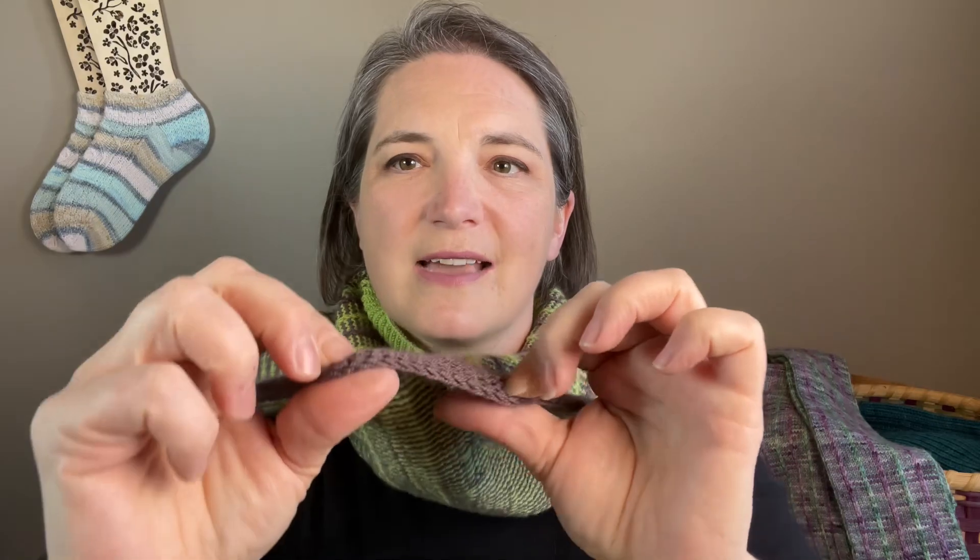You need two skeins of fingering weight yarn. And this looks a bit more complicated, but it's really not. It uses a really cool slip stitch technique. You've got the garter stitch down here and my double chain cast on — I have a tutorial for it, so if you have not checked it out, make sure you do. And there's some nice ribbing up here to help it sit however you want it to.